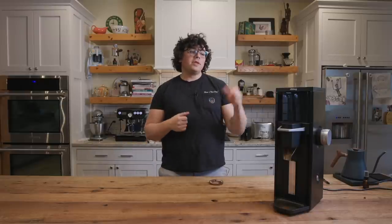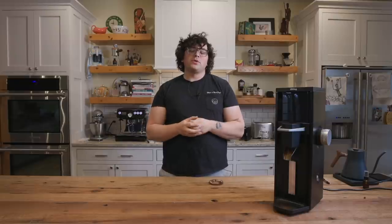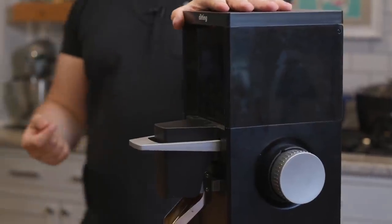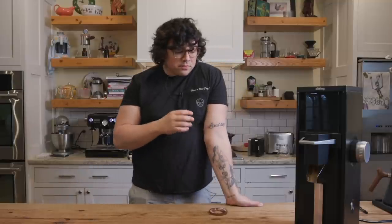Ditting, which is now owned by Hemro, has been around for a long, long time. Their original iteration of this grinder was the 804. This came out originally with cast burrs — cast steel — which gives you kind of like a medieval feel. Cast steel was invented around 1750 as a way of making metal, and the burrs are made of this cast iron, this cast steel. There's a lot less consistency when you're doing it that way, but it seems to give a really unique flavor profile.